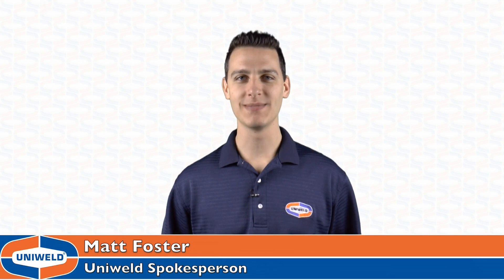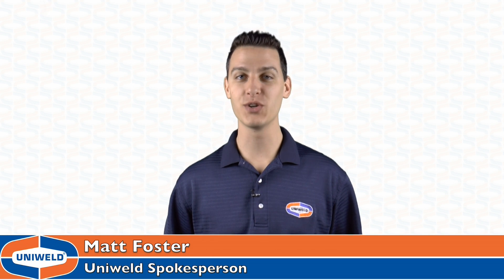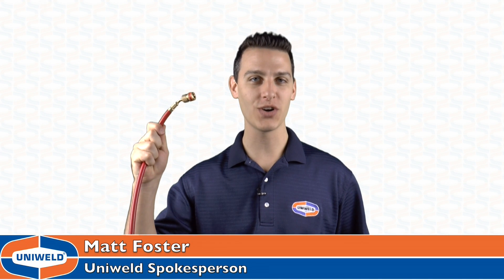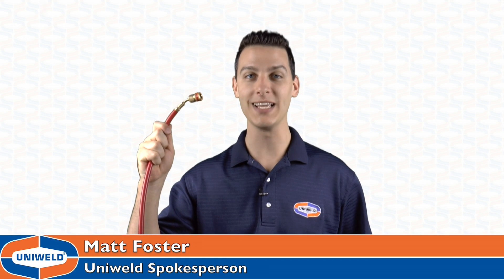Hi, Matt here with Uniweld Products. I'm excited to talk to you today about a brand new groundbreaking product that's sure to make your job a whole lot easier. This is the EZ-Turn anti-blowback hose, and we're going to put it to the test right now in the EZ-Turn Challenge.